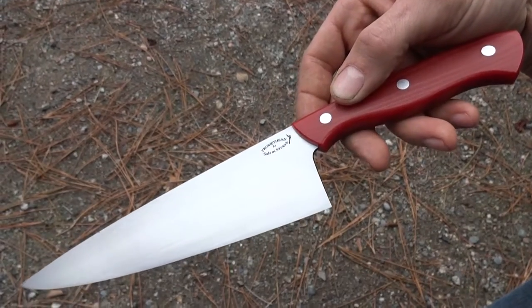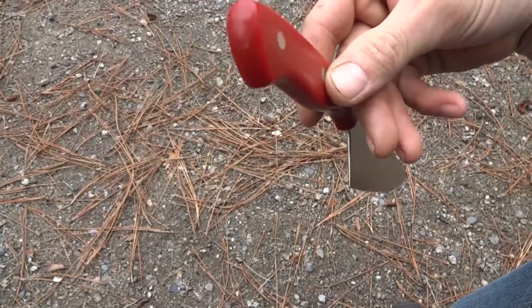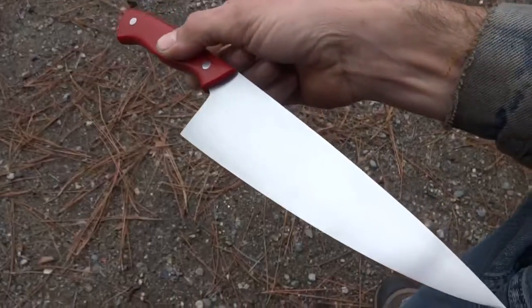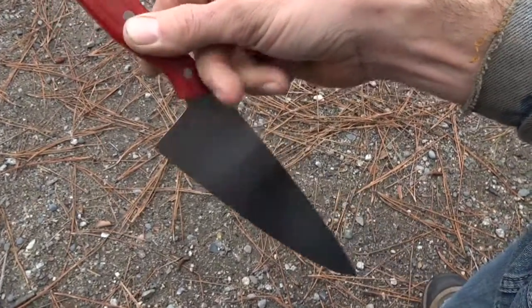Not terribly fragile knife. And other than the visuals, that's about all I got to say about her. Thanks for looking.